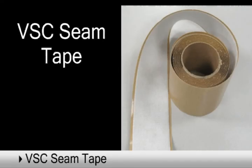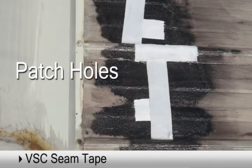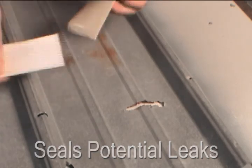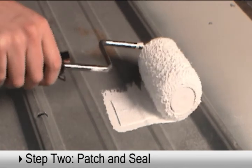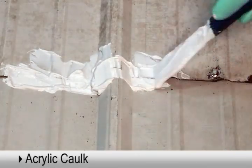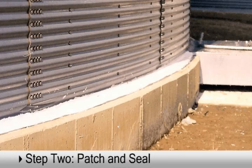VSC Seam Tape is contouring and self-adhesive with excellent adhesion properties. Use it to patch holes, loose screw heads, splits, and seam separations to seal potential leaks prior to coating metal surfaces. Firmly set in place, the mesh backing absorbs the coating that is applied and will resist movement over seams and splits to prevent future leaks. Acrylic caulk is an elastomeric, single-component polymer used for filling or sealing seams, splits, and screw heads. Use prior to coating with acrylic coat or use as a standalone caulk on roofs, walls, and bins.